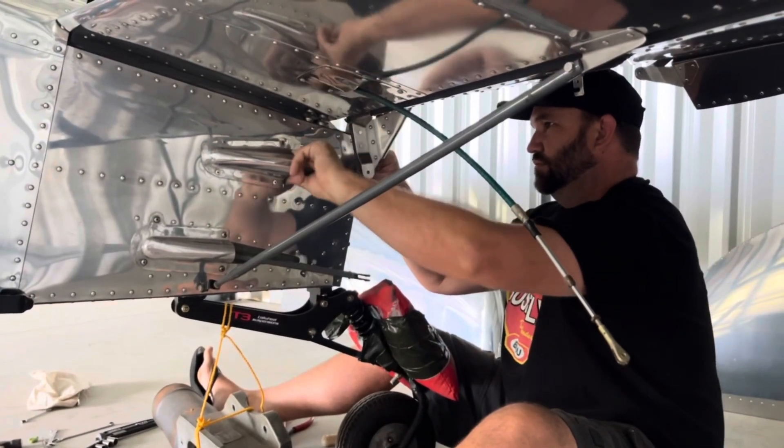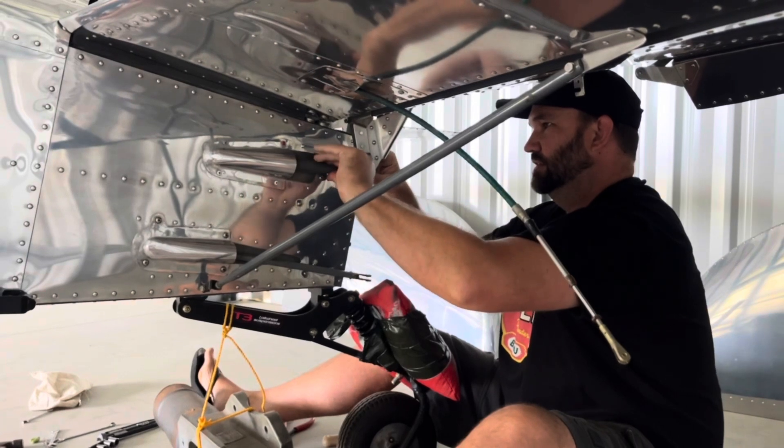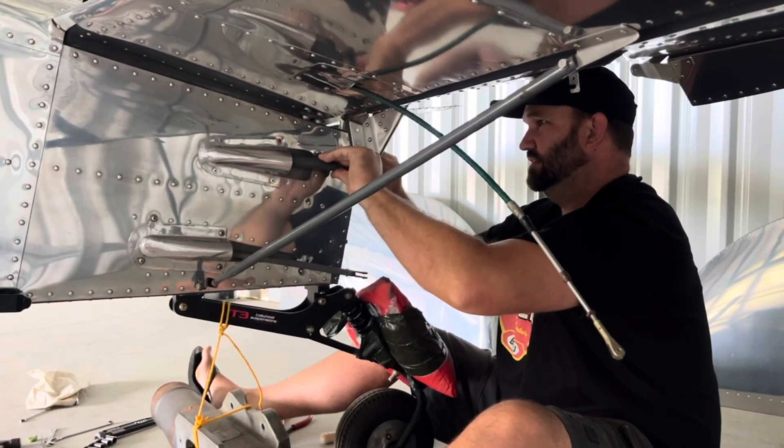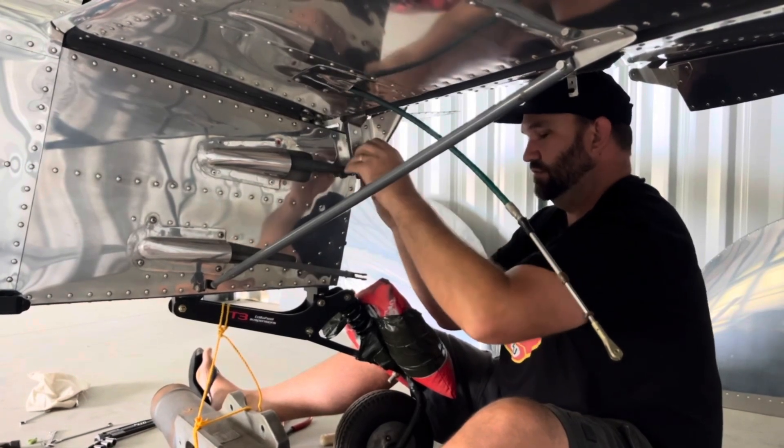I just want to get more of a challenge. Why is that? Because the other elevator is connected. Oh okay, it makes it more difficult. Yeah, the whole system.